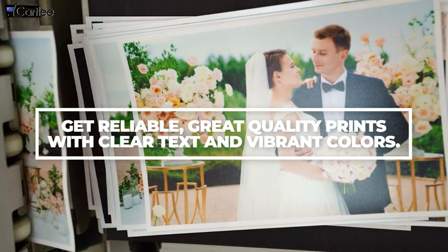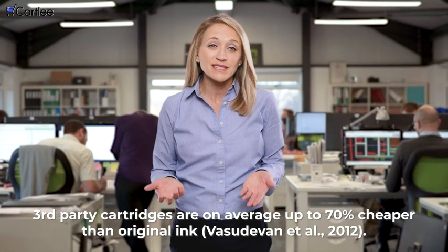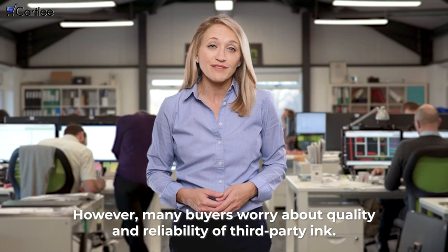Get reliable, great quality prints with clear text and vibrant colors. Third-party cartridges are on average up to 70% cheaper than original ink. However, many buyers worry about quality and reliability of third-party ink.